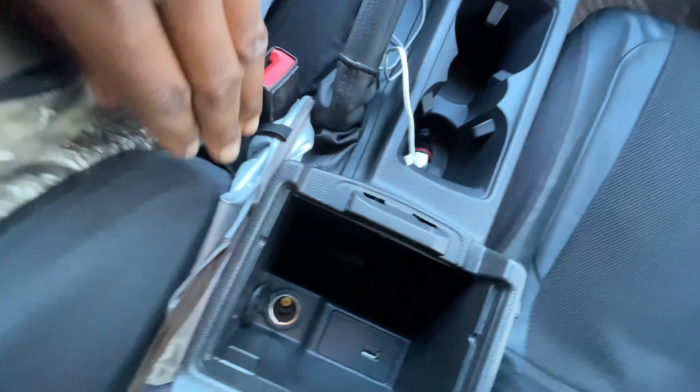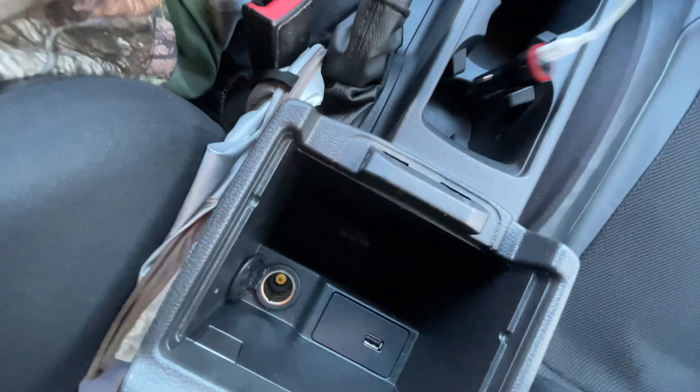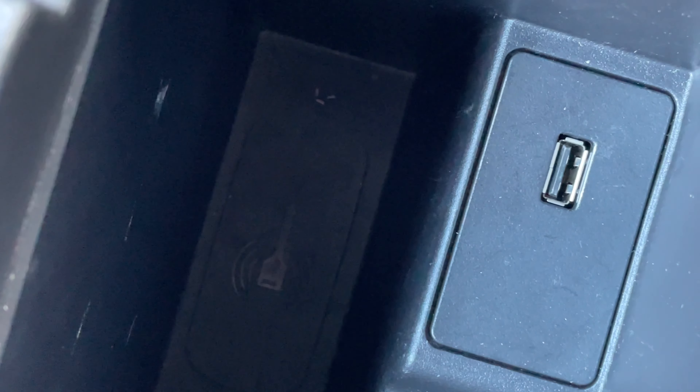Set it off in here and it'll go off. It'll start beeping if you don't get it off in there quick enough. In here is where your key goes when your battery dies in your key fob.